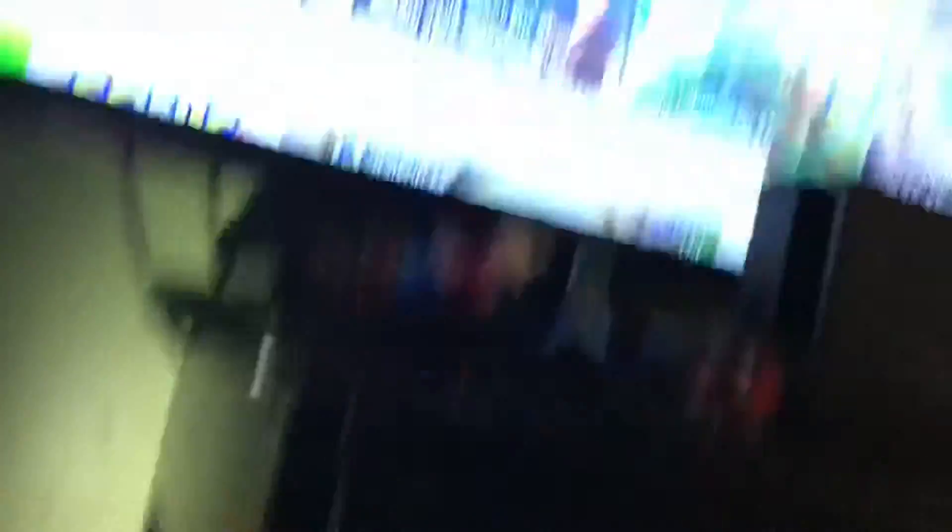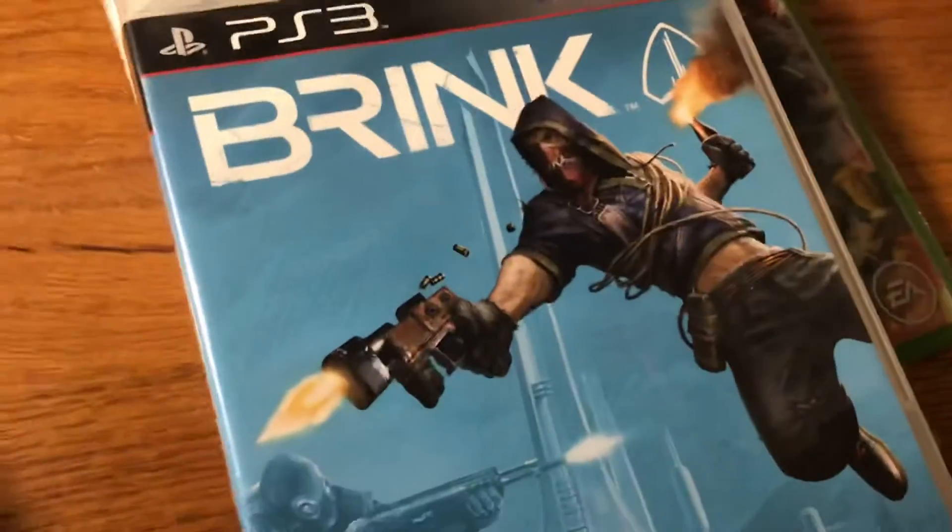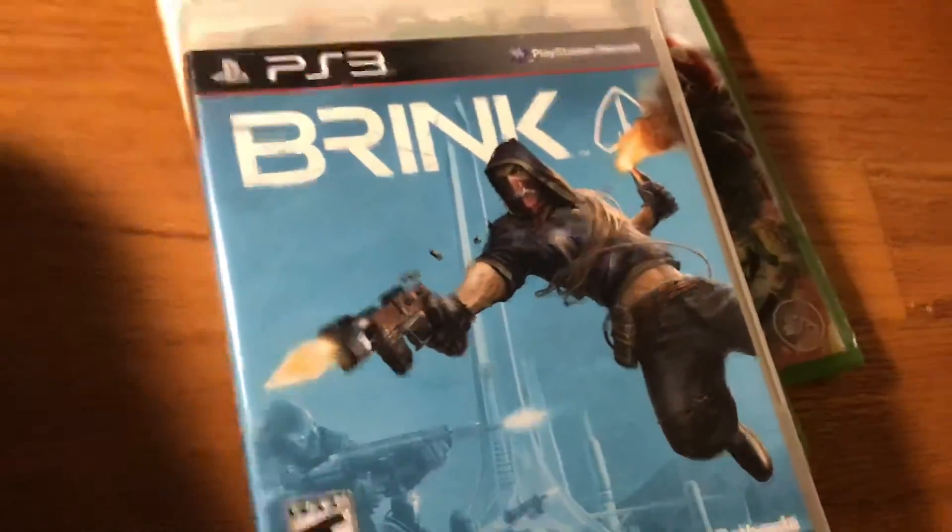Nothing happened with the Wii disc. Sometimes consoles when you insert a disc, it reads it but then nothing shows up — kind of bad. I don't have a PS4 but I have a PS3. These are my older brother's games.